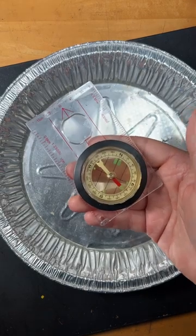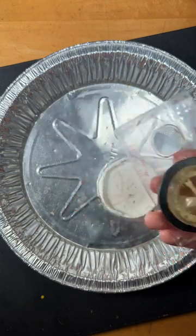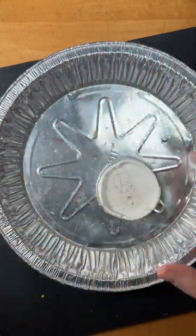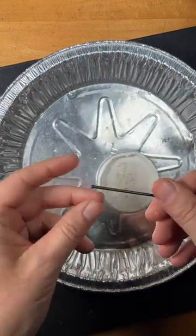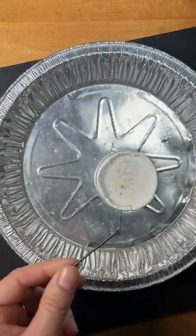Let's make a compass. This is a magnetic compass — it's pointing north. I have an aluminum pan with some water and a little floater, and this is a steel nail.